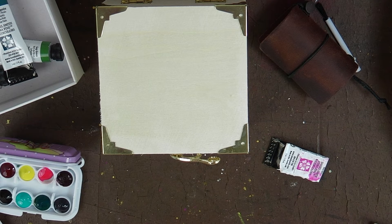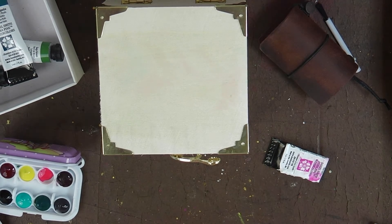And there is my tiny tiny watercolor tin. It's so, so cute!